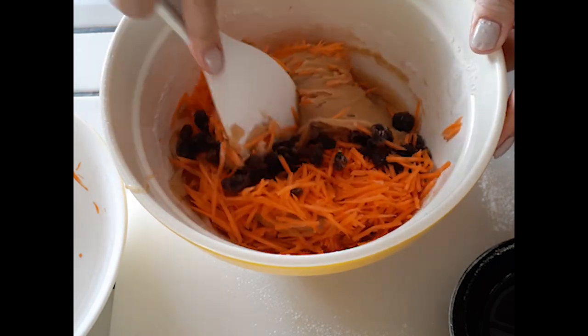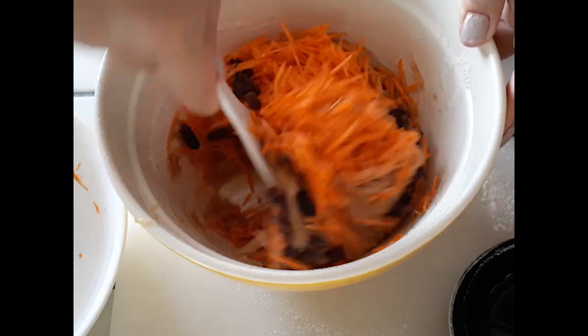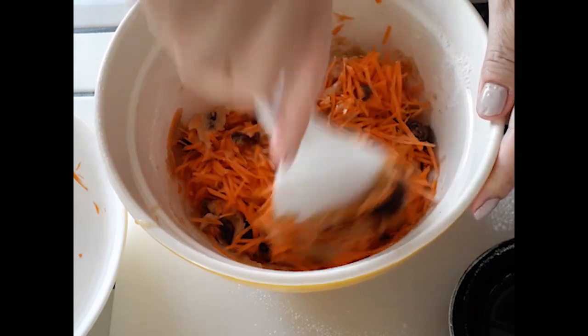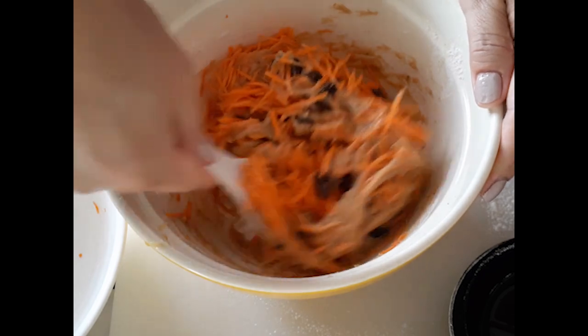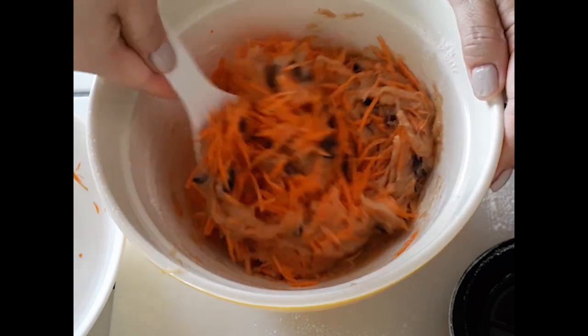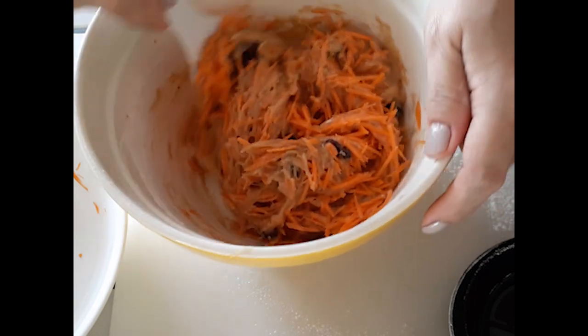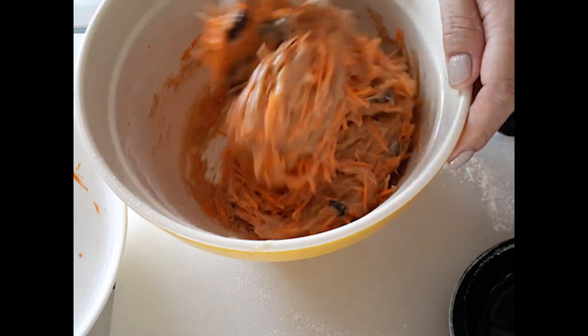I couldn't find my regular spatula so I'm using a rice paddle — it works, why not! There are no rules, except for measuring when baking. Gently fold everything together, making sure the carrots and raisins are nicely mixed in and separated throughout so you don't have a big chunk of raisins somewhere in the cake.